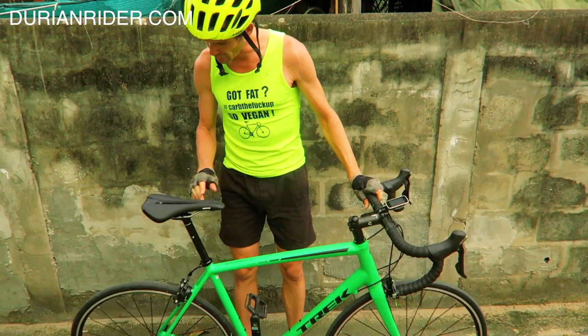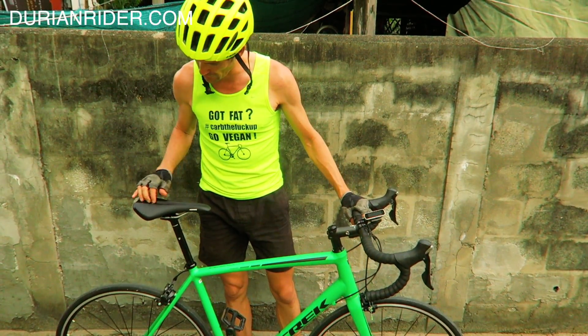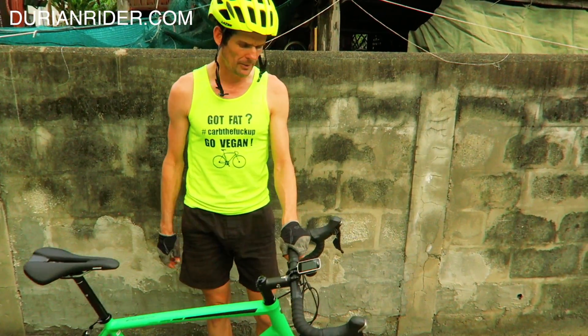And this saddle I like — it's a Montrose. It's quite padded and it's got the little cut in there, so it's a good endurance saddle. I've got the Stages power meter on this side here. I haven't put my cleats on yet — just picked it up.